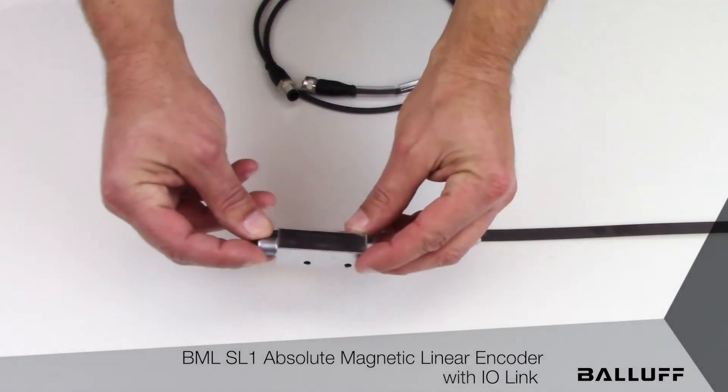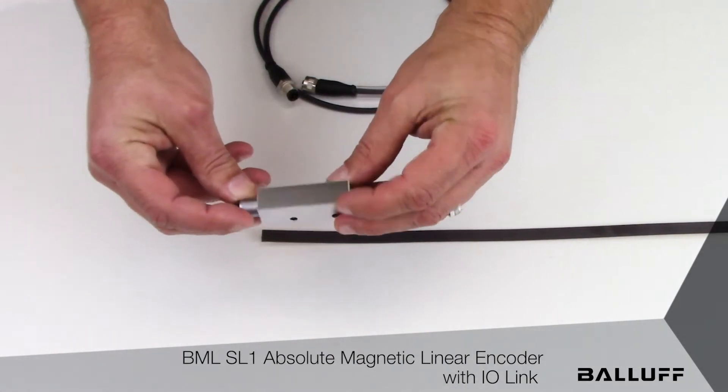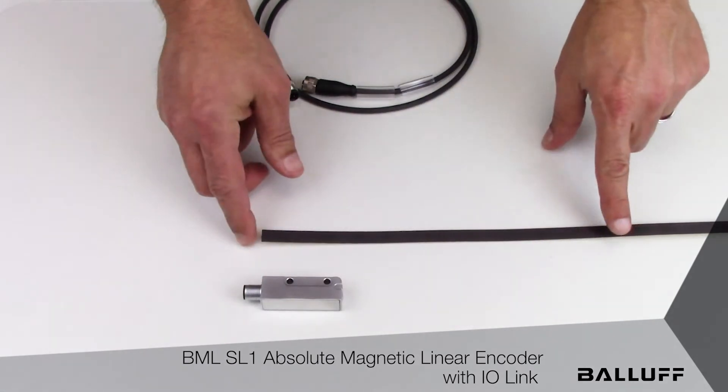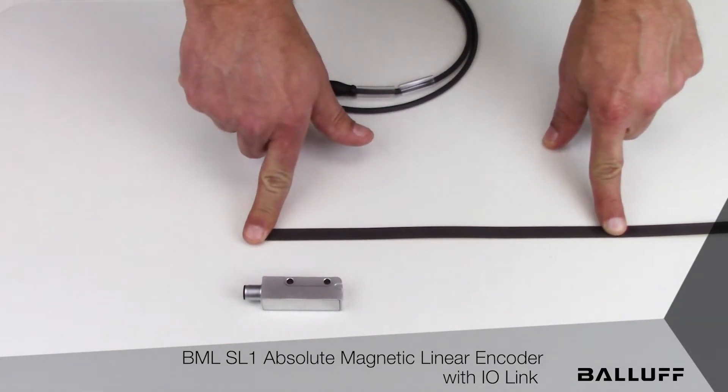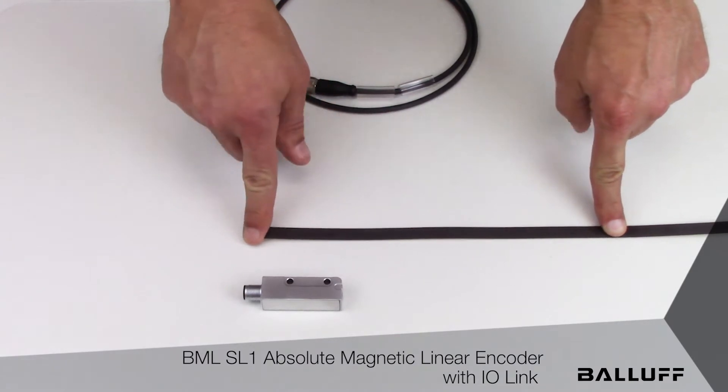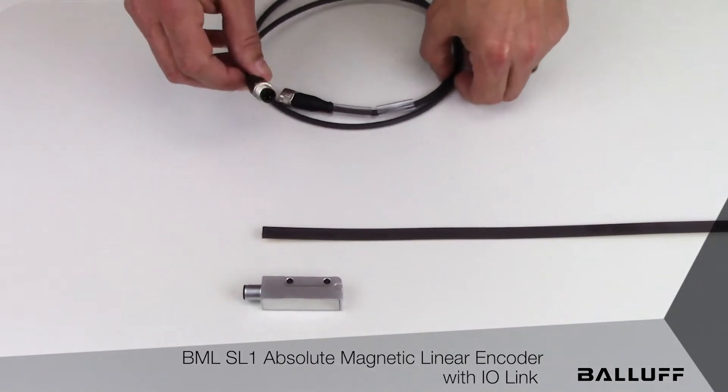The SL1 system consists of a sensor head with all-metal construction, the Absolute Coated Flexible Magnet Tape — available in lengths of up to just over 8 meters — and a standard 4-pin unshielded sensor connection cable.